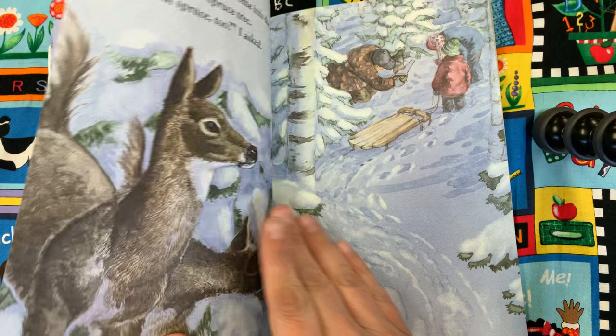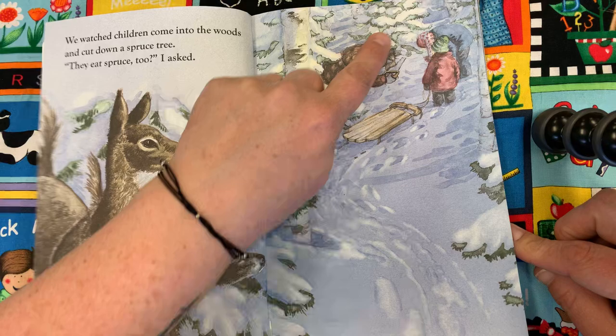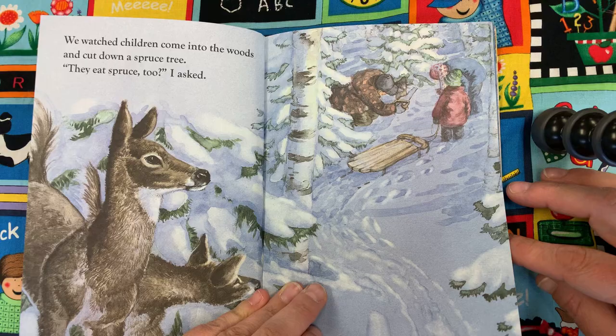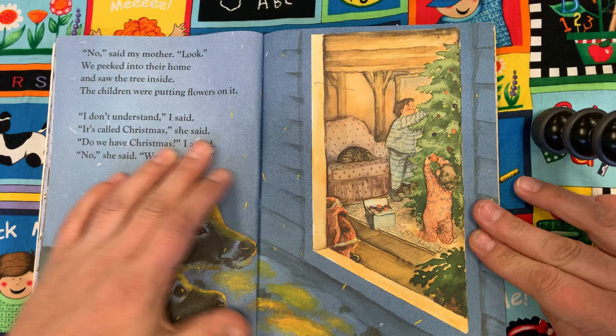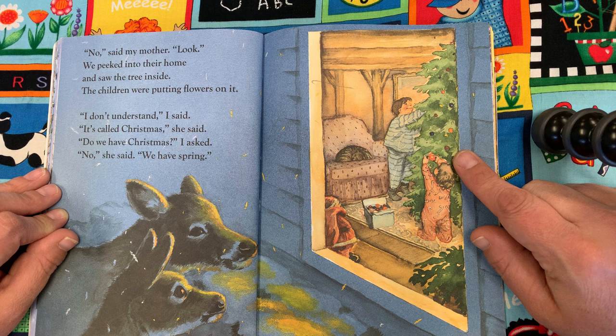We watched the children come into the woods. They cut down a spruce tree. They eat spruce too? I asked. Oh look, they're cutting down a tree. Do you have any idea what they might be cutting down that tree for? No, said my mother. Look — we peeked into their home and saw the tree inside. The children were putting flowers on it. I don't understand, I said. It's called Christmas, she said.